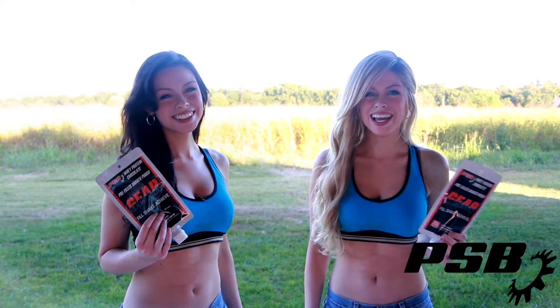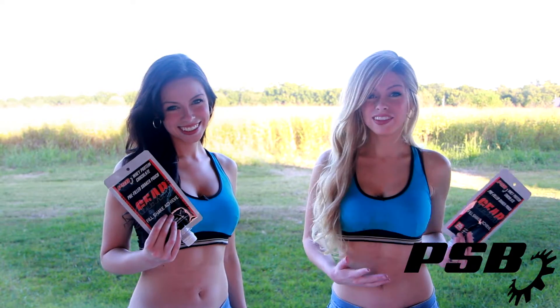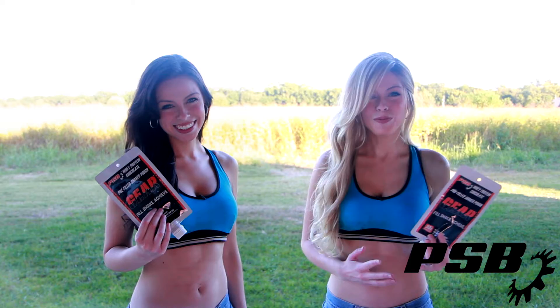Gear is compact, lightweight, and TSA-friendly. It is perfect for travelers, weightlifters, hikers, or athletes on the go. You can purchase Gear on Amazon. Check out psbgear.com for more information.